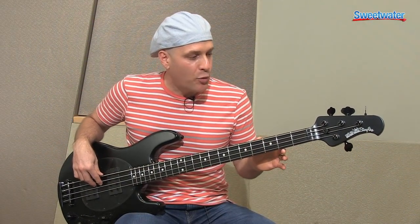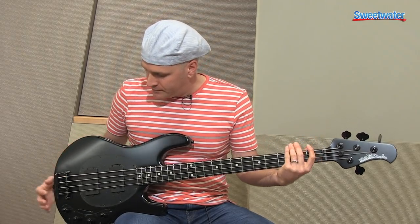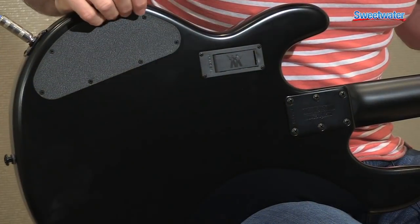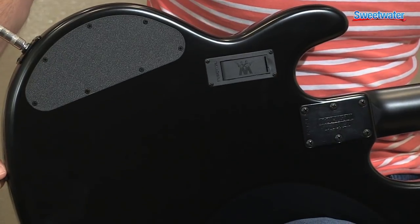11-inch radius on the fretboard, shallower tuners, and on the back of the bass you've got the control cover, battery compartment, and six-bolt neck plate.